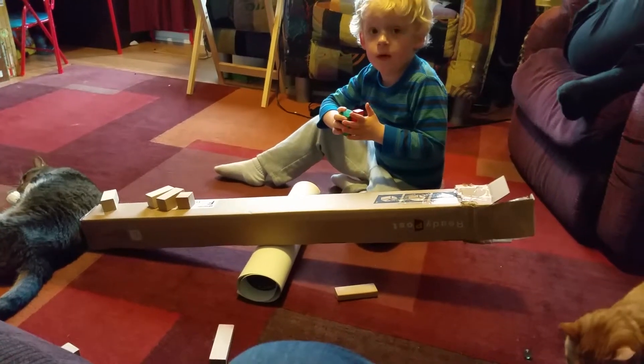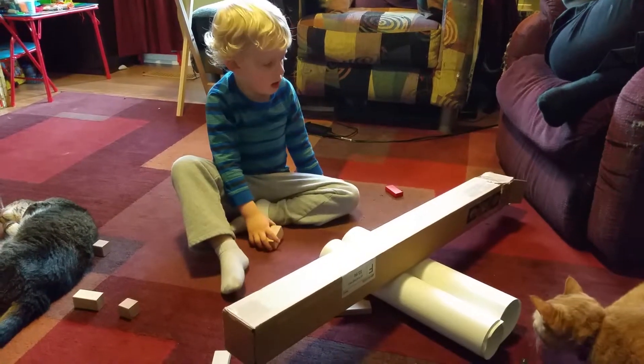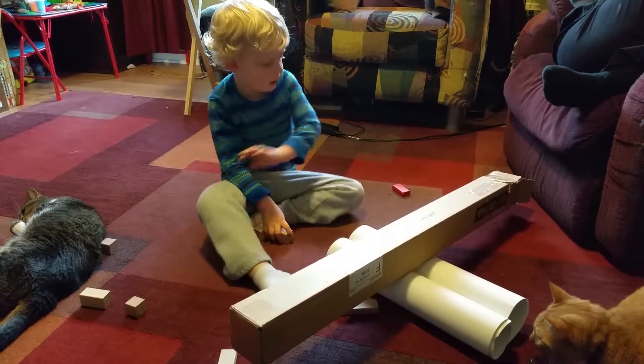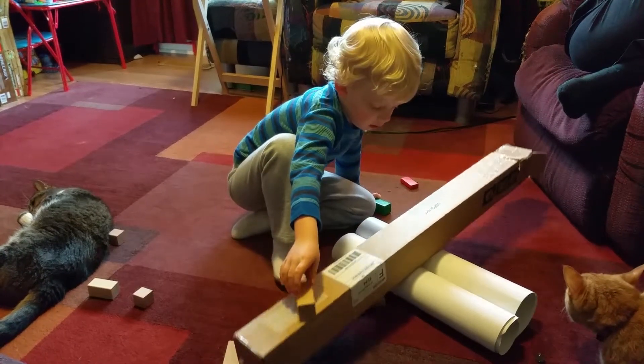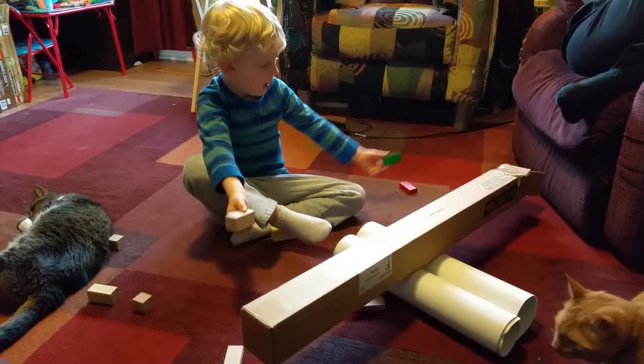Mommy, can you pause the video? Can you pause on that new phone? What are you trying now? So, now I turned it to two walls. So, you see, it's already balancing. But if I put one here — you see, it still balances.